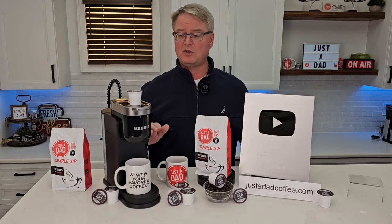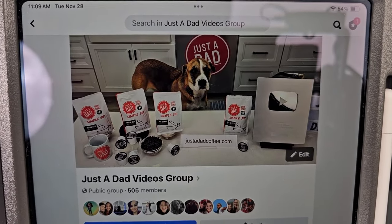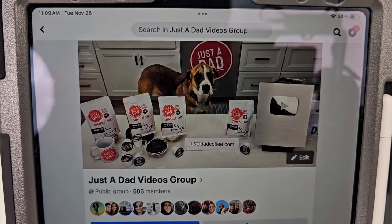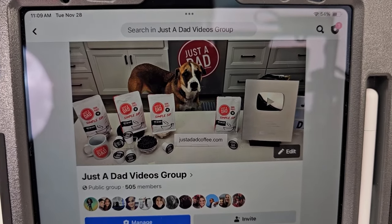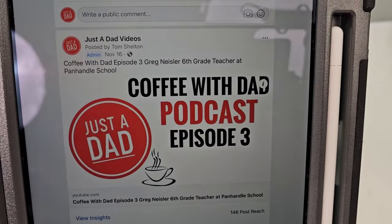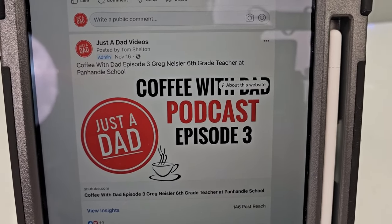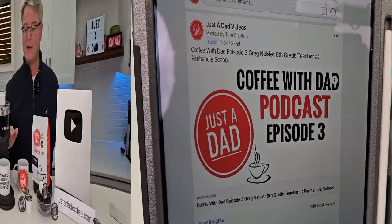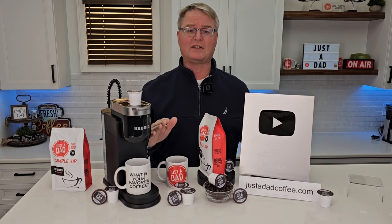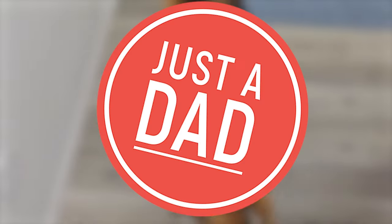Thanks so much for watching the YouTube channel. Be sure to check out my Just a Dad Videos group page on Facebook — this is where I do my free giveaways when I'm done with products, and you can see behind the scenes of how I make my videos. Also check out my podcast, Coffee with Dad Podcast, where I interview different people. I love to hear everybody's story — I think everybody has a story they want to tell. Hit like and subscribe, and thanks so much. Miss Fiona always knows when I'm doing a recording.